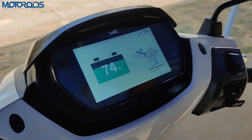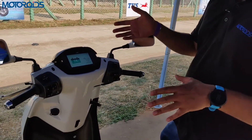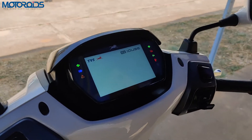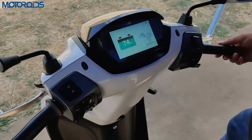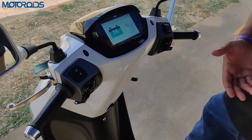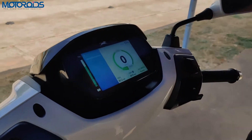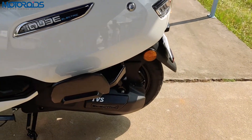There are a few features you need to understand before getting to the phone connectivity part, which is very comprehensive. First, how to get this vehicle started. Right now it's in idle mode. When you turn the vehicle on through the ignition, you'll get a welcome screen and a chime. To activate the throttle, press the rear brake and then press the mode button, and the scooter is ready to go.